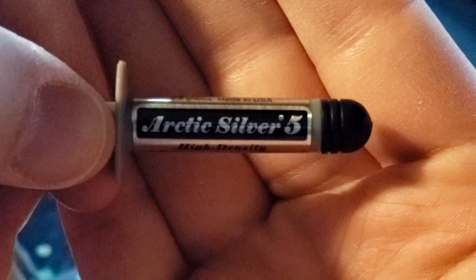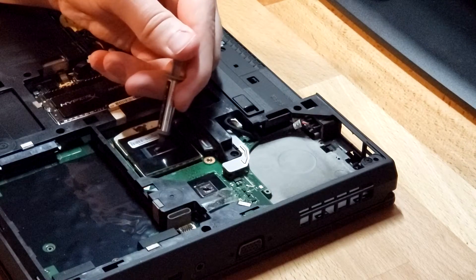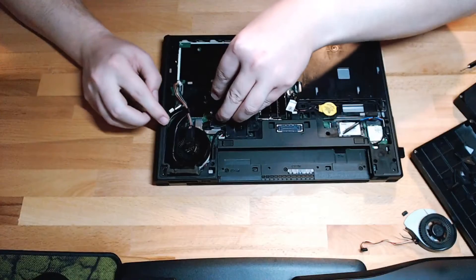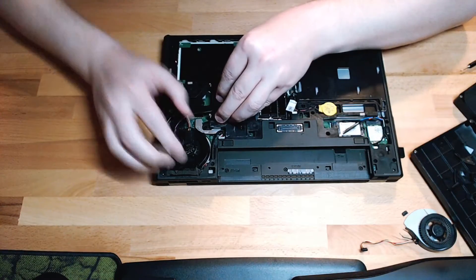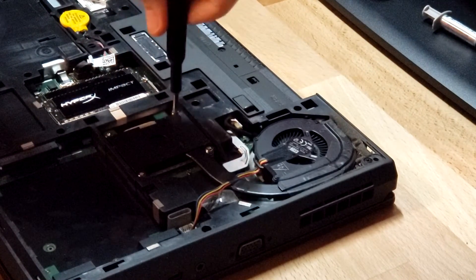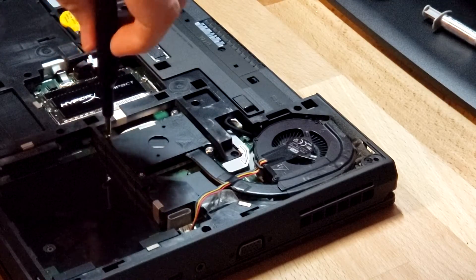For the thermal paste, I'm using Arctic Silver 5. Make sure to use a crisscross pattern on the screws — this will cause even pressure and evenly distribute the thermal paste on the processor. The numbering diagram is on the heat sink.